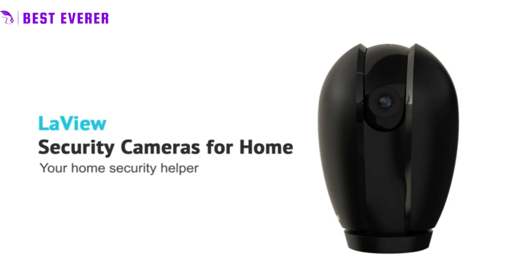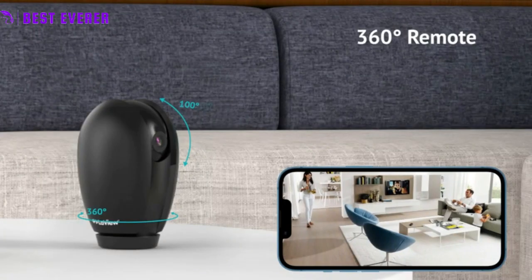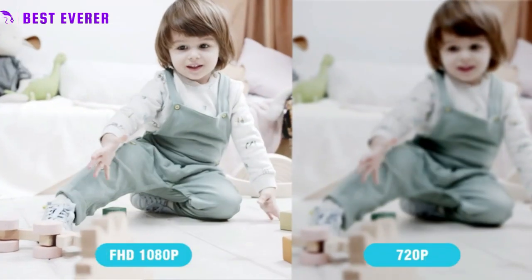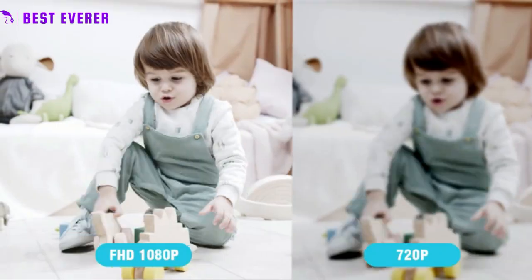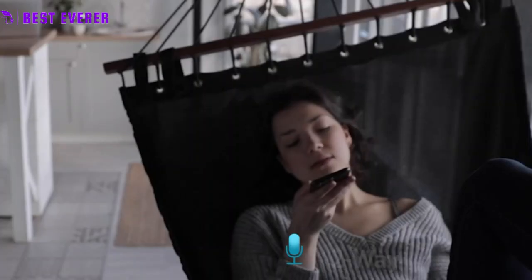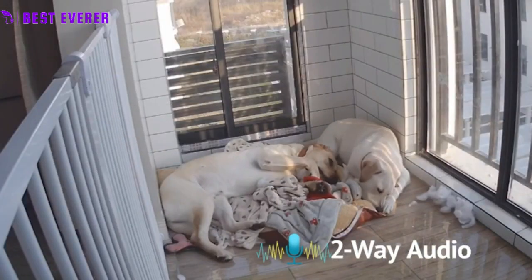The device is part of the UFI Security line of home security products, which aim to provide affordable and reliable security solutions for homes and businesses. Anyone looking for the best UFI Wireless Home Security Camera has a lot of good options, and the UFI Cam 2K Pro Security Camera is one of them.